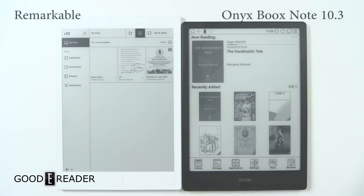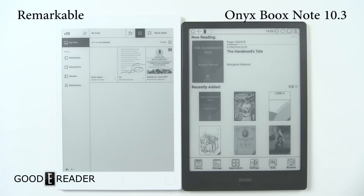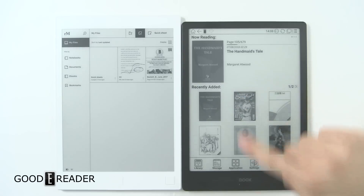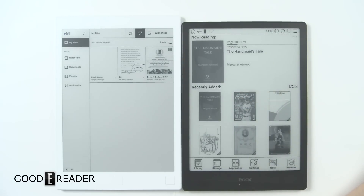Welcome to a Good e-Reader comparison video. My name is Michael, this is Peter. We have here today the reMarkable and the Onyx Book Note — both 10.3 inch e-readers primarily geared towards digital note-taking. That's the big selling point behind both of these devices.